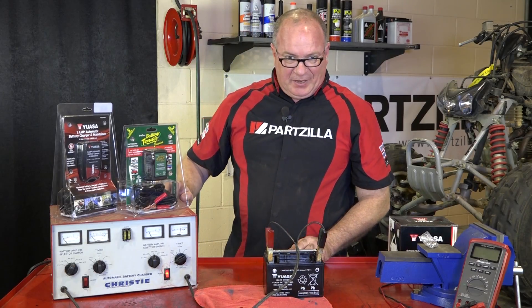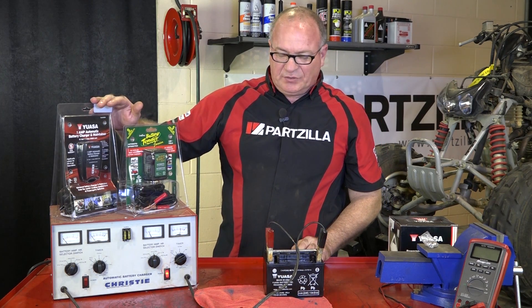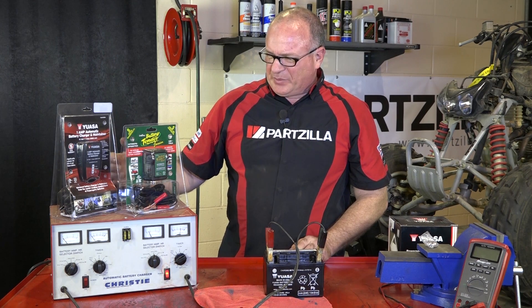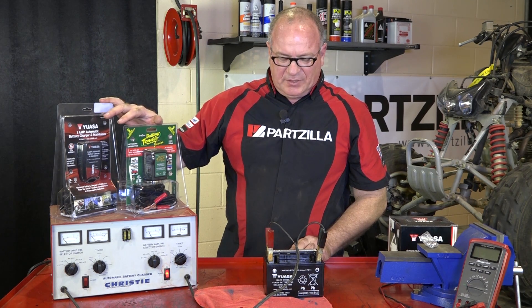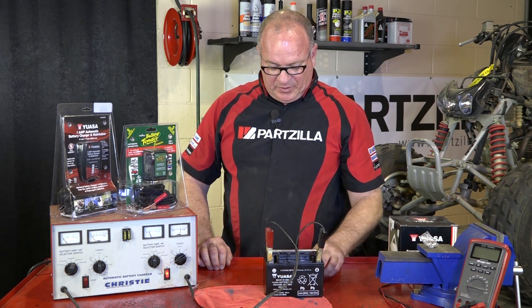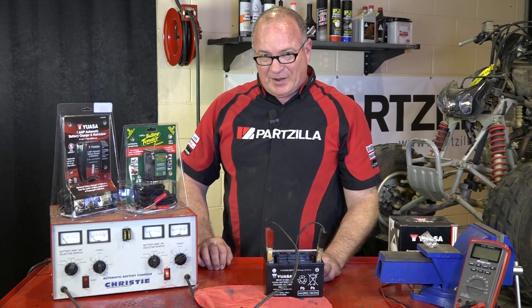Now granted, this big machine can get it done in about an hour. If we're using a small battery tender like one of these two, it's going to take a little bit longer — be prepared to wait between 3 and 4 hours for one of these to get the job done. So I'm going to let this charge, then we'll get the cap put back on it and get it reinstalled in the machine. I'll see you in about an hour.